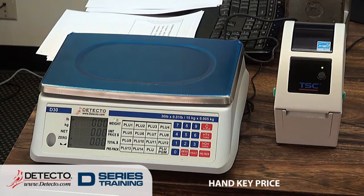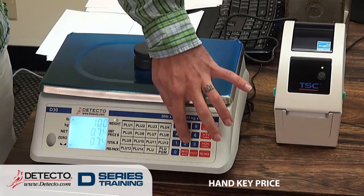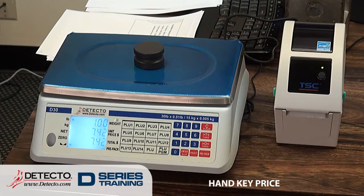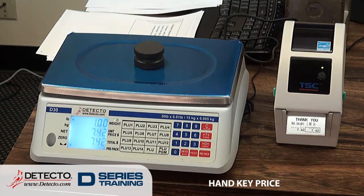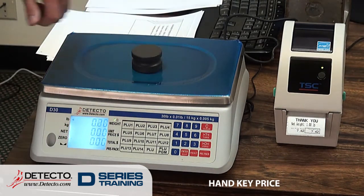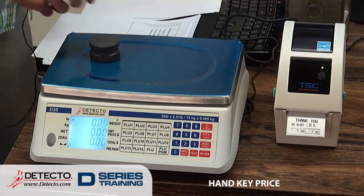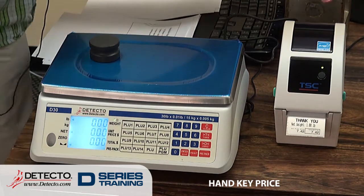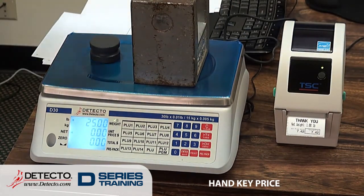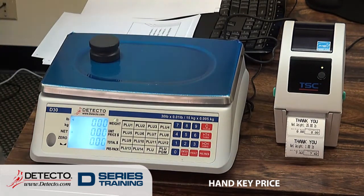The most basic function is simply hand-keying in a price. So let's say I put my weight on the scale and it's $7.42 a pound — it comes up, one pound, $7.42. All I have to do is hit print, and there's my label. If you want to use a tare weight, you can do that as well — let's say this is my tare weight, the weight goes to zero, that's the product I'm weighing, press print, and it prints the label. Not anything complicated about the procedure, which is probably why we don't get a whole lot of phone calls on them.